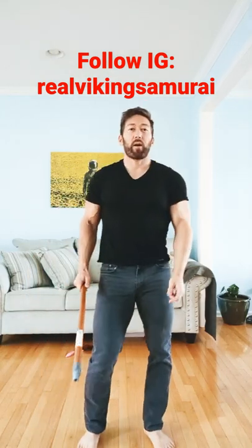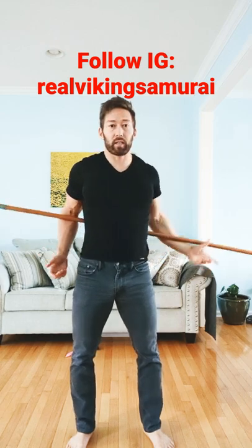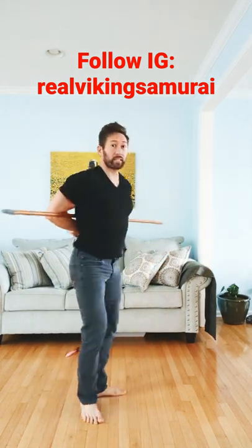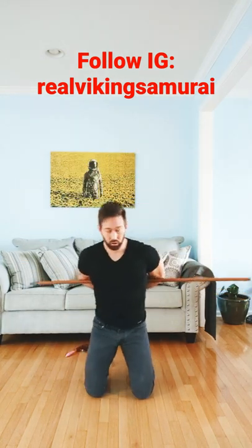So I guess this is a pretty popular thing to try — the broomstick challenge — basically putting the broomstick behind your back, clasping your hands, and trying to get up. This will see if you have good hip mobility.